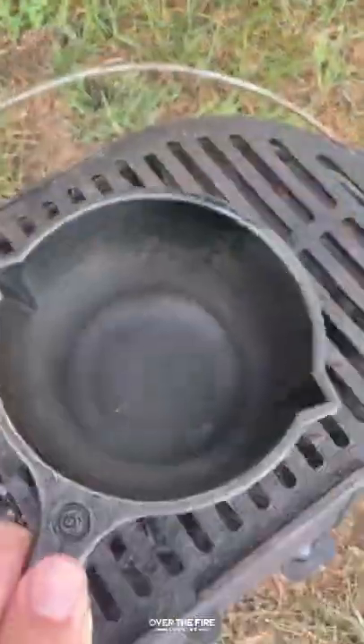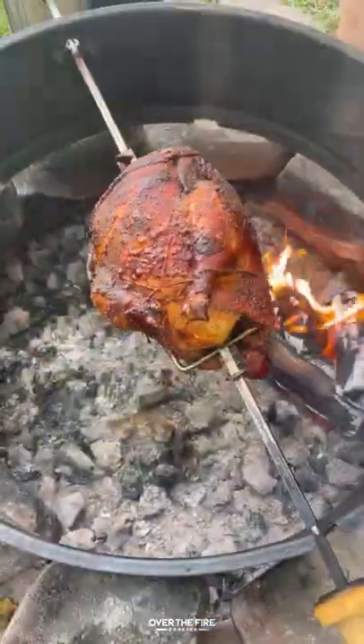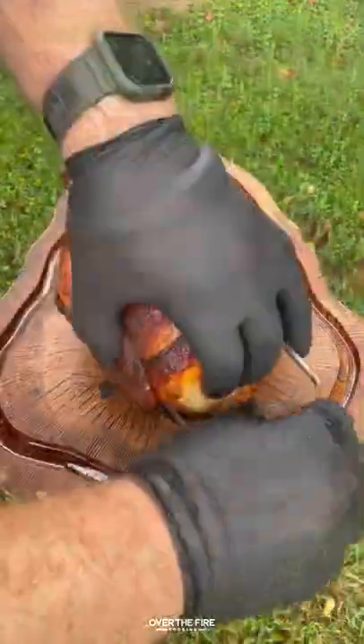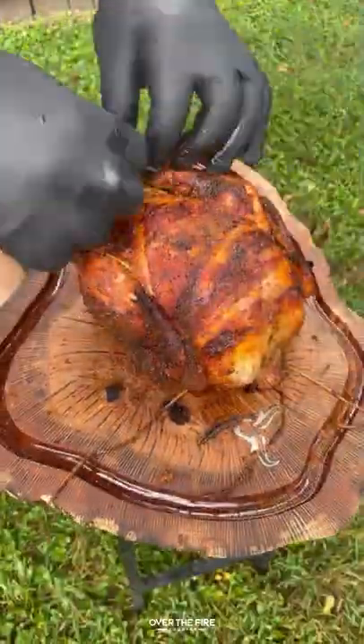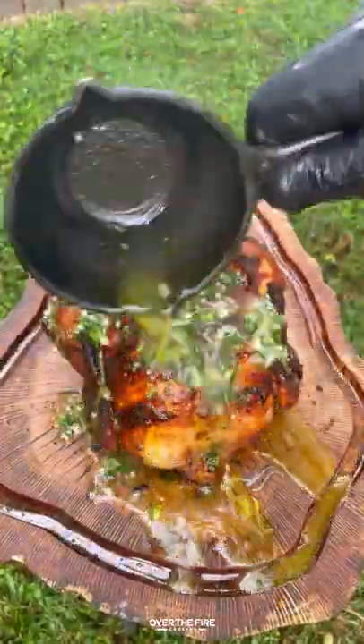Once it's hit that temp, we're gonna pull it off and let it cool. I'm gonna make this honey herb butter sauce, mixing all of these ingredients together. Once they're all melted, I'm pulling that chicken off, letting it rest for five minutes, taking off the trussing string and the rotisserie spike, and covering it in that butter sauce.